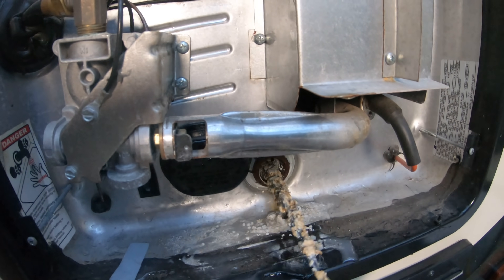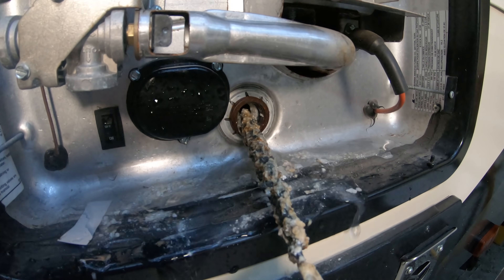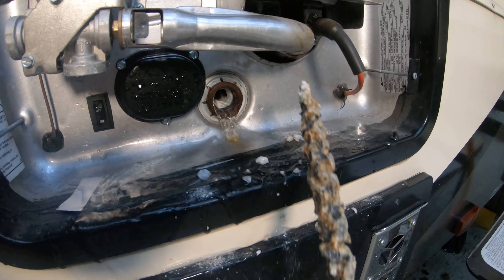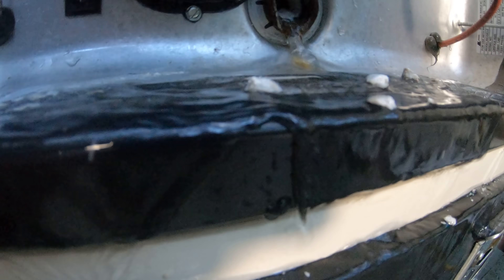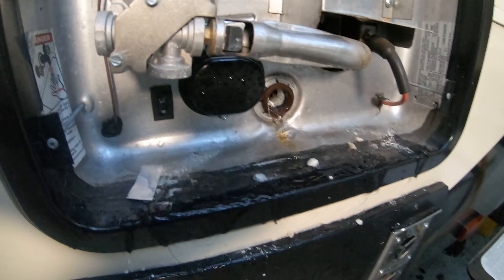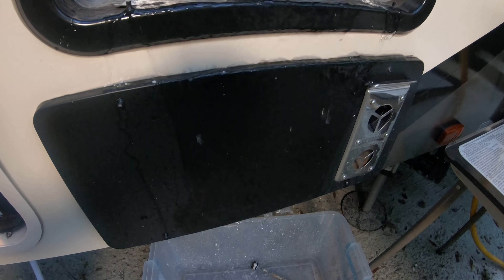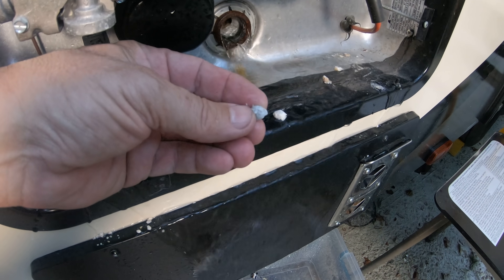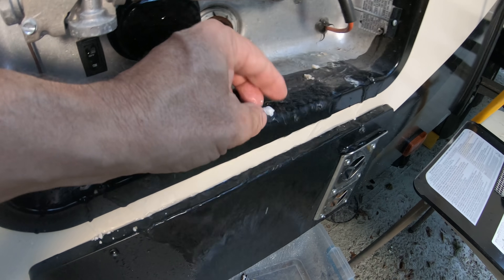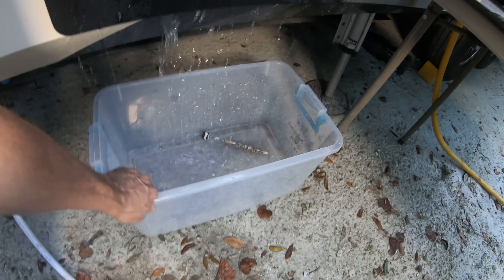I wasn't expecting it to be this bad. But as you can see, that looks pretty rough — holy geez. We've got that dripping down the side here and some pretty good-sized nuggets coming out. We're going to try and catch all of that.